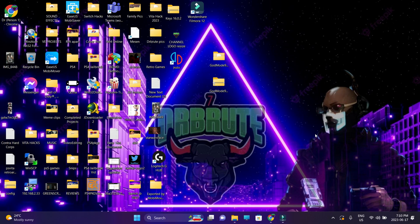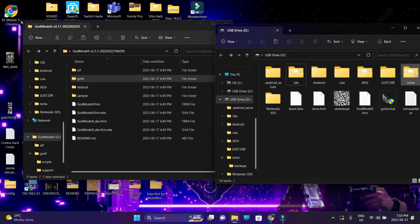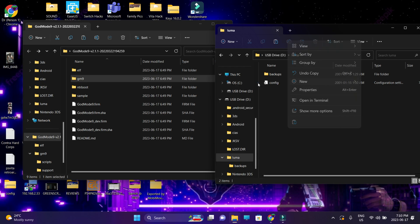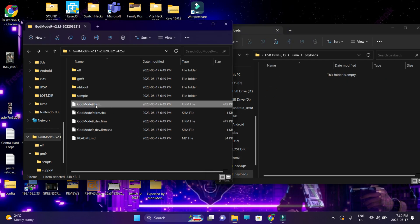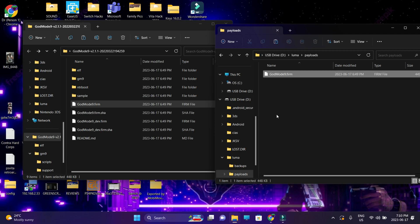We're going to start with the installation process because I do not have GodMode9 installed. Go into the link in the description, download the RAR file, extract the contents, and make sure to connect your SD card. Go into the Luma folder of your 3DS — if you do not have a subfolder named 'payloads', create one. Inside the payloads folder, copy and paste the GodMode9.firm file.